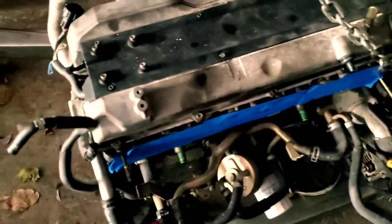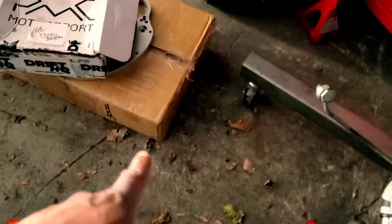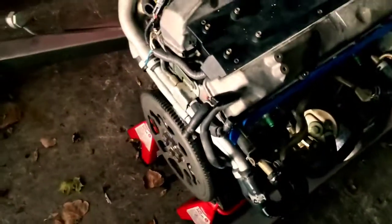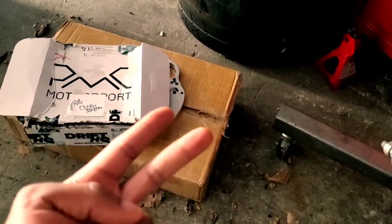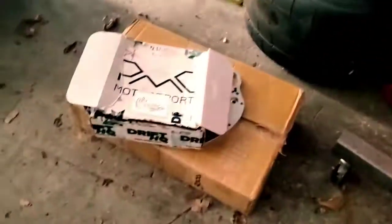As for the intake manifold video, I'm going to take a minute to do that. I've got some things I need to get done on that manifold before I put it in, so that'll probably be next week. But today, the PMC kit is going to be getting installed. For you guys that don't know, the PMC kit comes with hardware, the adapter plate, and the lightweight flywheel.